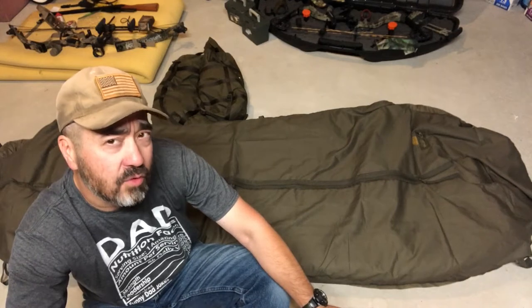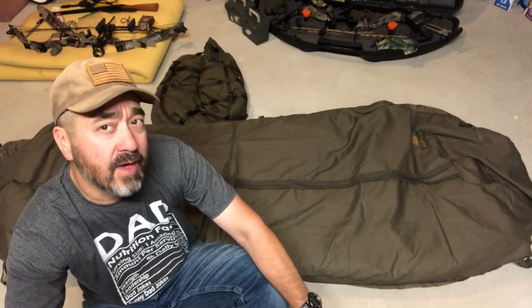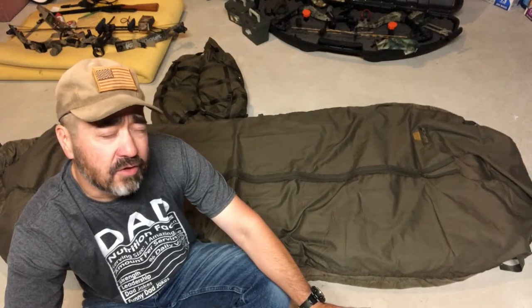For those reasons I'm not a big fan of down, even though it has the highest warmth-to-weight ratio. For me, the trick was finding a synthetic bag that will still keep you warm if it gets wet, but also has a good warmth-to-weight ratio. These bags here are the best I've been able to find in my own research.